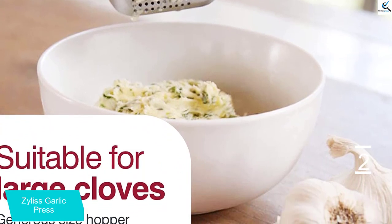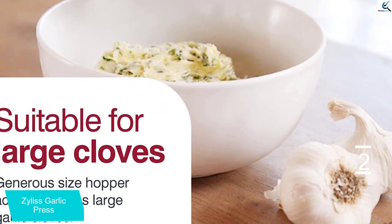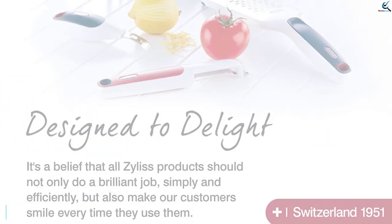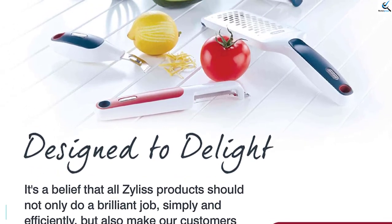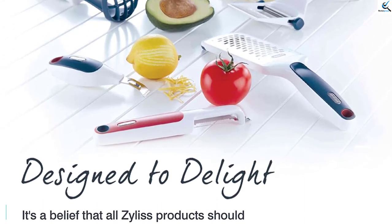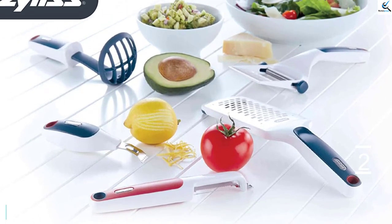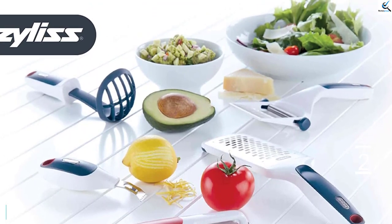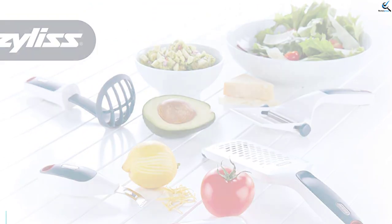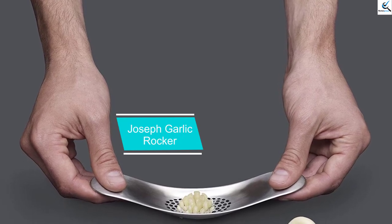This garlic smasher is easy to clean and easy to store. Simply insert one or several small unpeeled garlic cloves into the hopper and press the handles together for instant results. Use the cleaning brush tool by pressing the red tab on the handle to detach it. After washing, just reinsert the cleaning tool. Enjoy the prep while keeping your hands safe and free from garlic odors with the Zyliss garlic press.